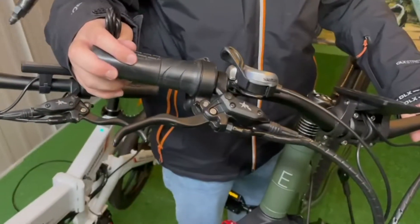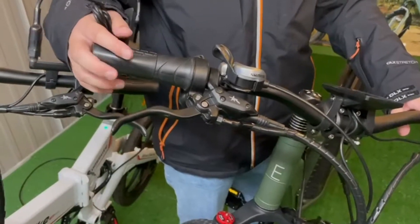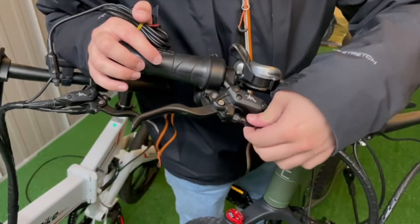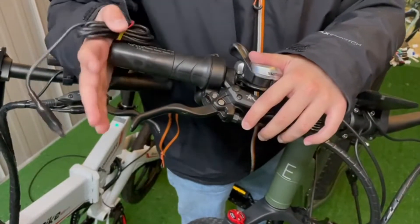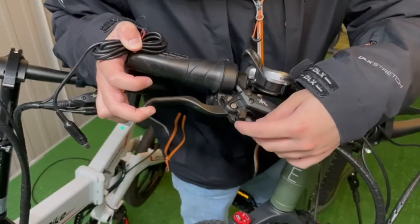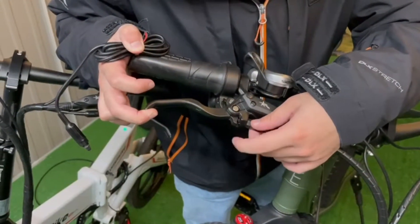Now I will give you a few temporary fixes for this issue. Firstly, always make sure that the wire attached to the brake lever for the sensor is always tightened. If that doesn't fix the issue, then try pressing on the brakes and inserting something soft in the middle here so it makes sure that the brake sensor is always pressed in.